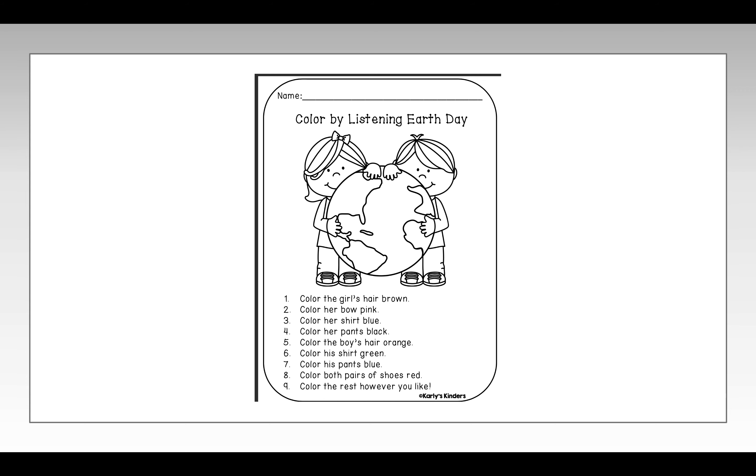Step eight: Color both pairs of shoes red. Step nine: Color the rest however you like.